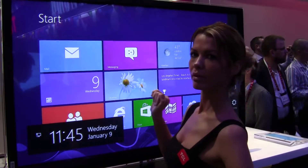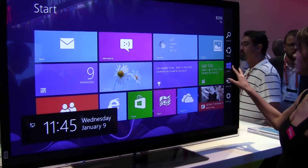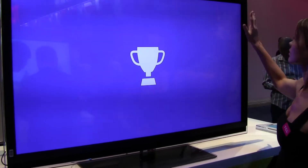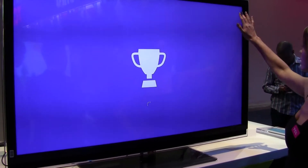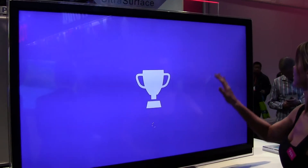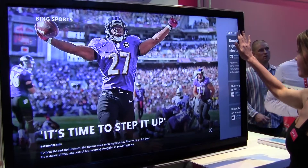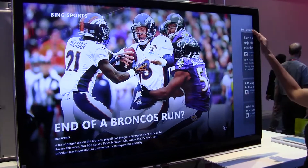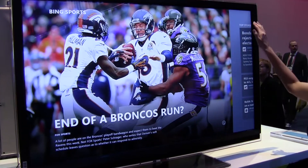We're seeing Windows 8 being shown to us — how to use it on a touch screen. Good sized screen. This is definitely the way to do it, so much easier than with a mouse. With a mouse everybody's confused: where do I put the mouse, is it a left click or right click in the corner?